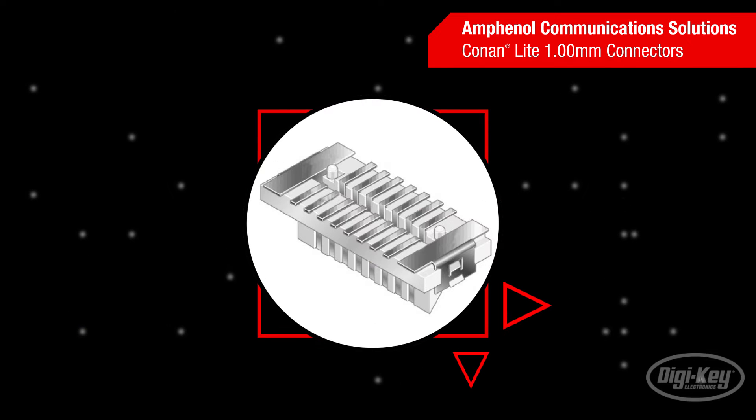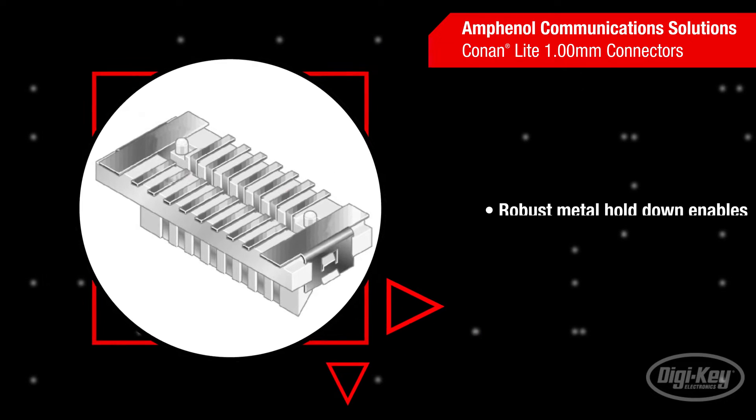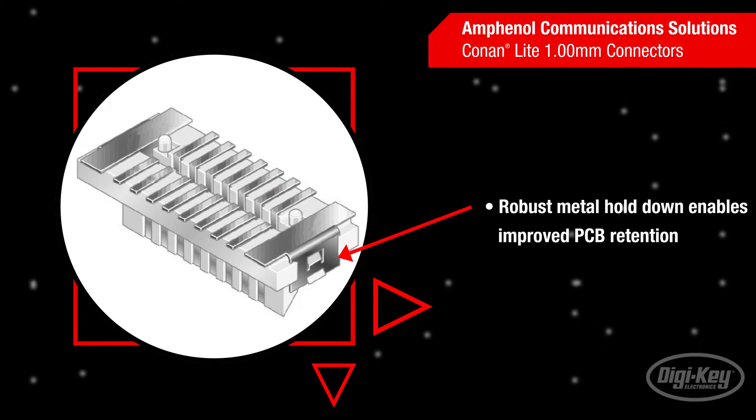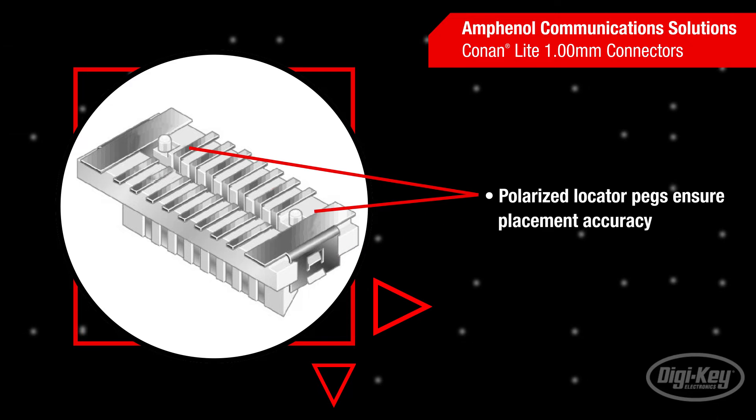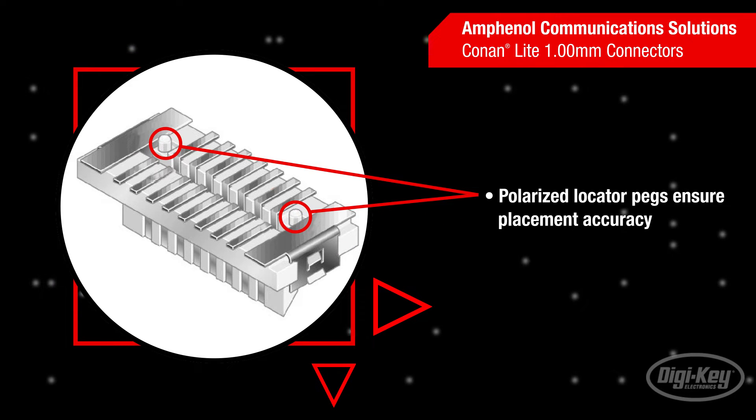The Conan Lite series connectors maintain the mechanical advantages of the standard Conan connectors. A robust metal hold-down feature provides improved retention to the PCB in both parallel and perpendicular board-to-board applications. In addition, polarized locator pegs ensure placement accuracy during PCB assembly.